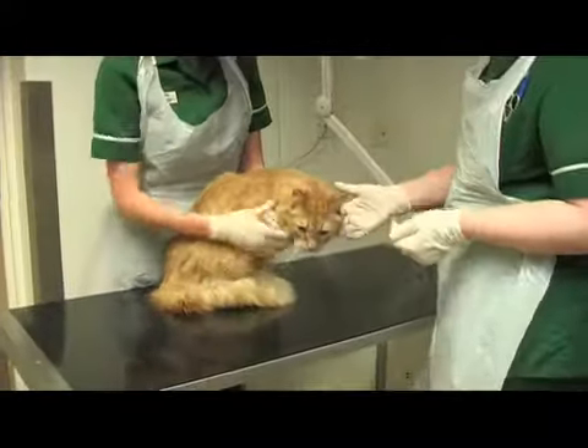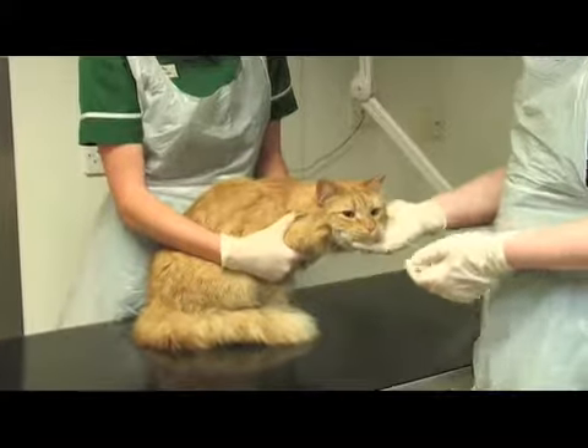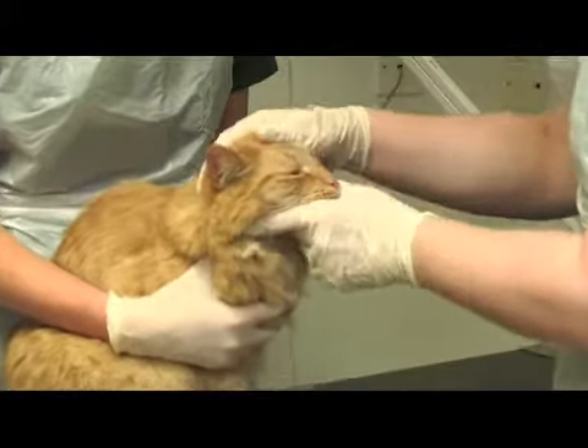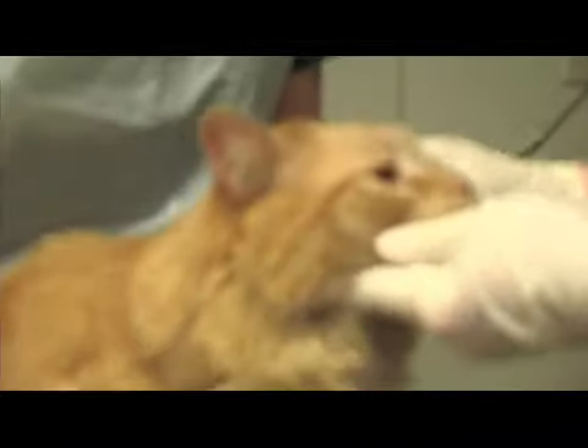We're going to do a health check on a cat. We start off at the head end and work our way down to the tail. To start with, we just check the eyes — eyes should be bright and clear. Have a look to see if there are any foreign objects. They are absolutely perfect.